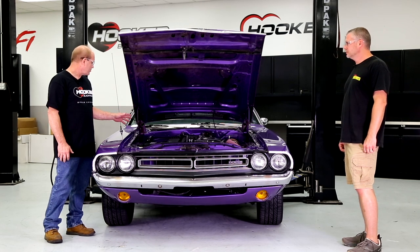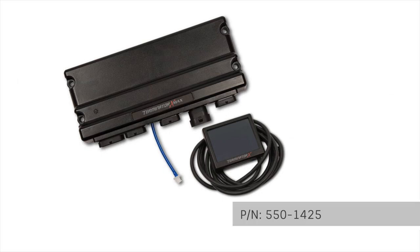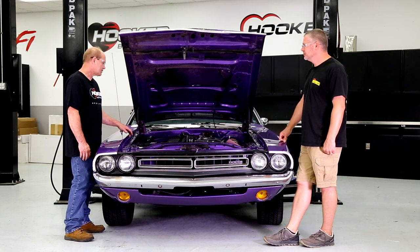This engine is currently running on Terminator X Max, which is controlling fuel controls, VVT and SRV with our VVT and SRV harnesses. This system also controls the drive-by-wire — Terminator X Max has drive-by-wire capabilities as well as VVT and SRV control.